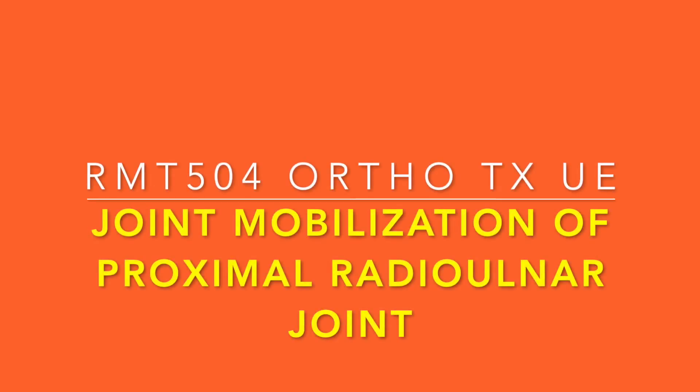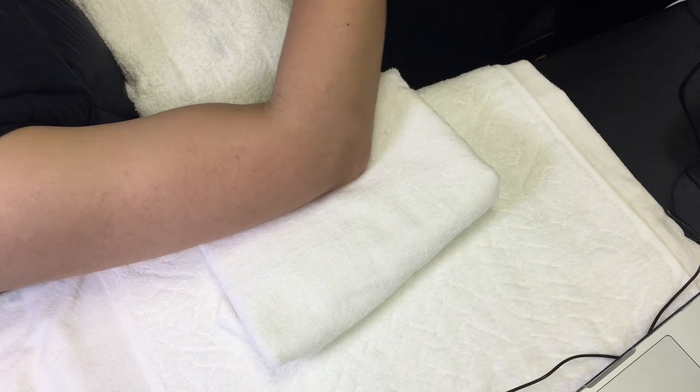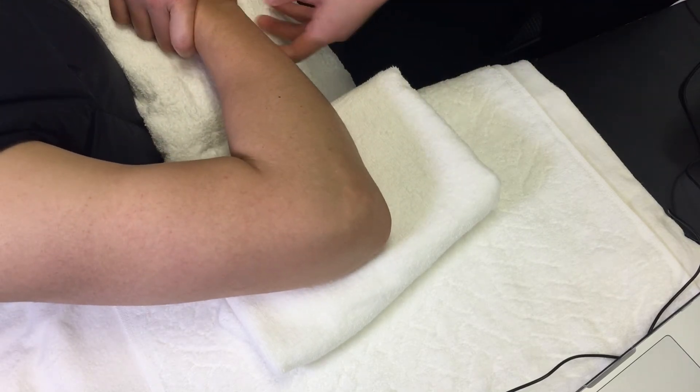This is a video demo showing how to apply joint mobilization technique at the proximal radial ulnar joint. The demo is on the right arm.